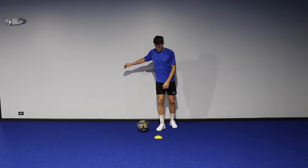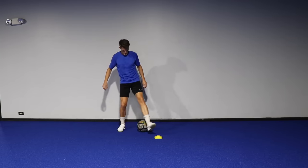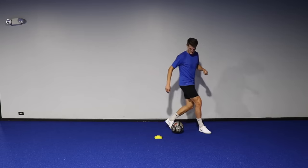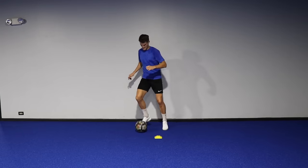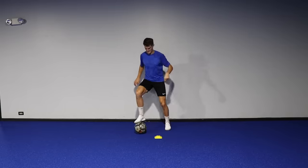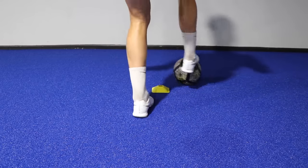For drill three you need one cone once again. This time performing an inside step-over going across the ball, then an outside step-over, then the same movement but this time as you push that ball forward, instead of dragging it back like we did in drill two, you're going in a square around the cone. And then once you stop the ball you can go on the opposite side — very similar to drill two but with a few more advanced components.